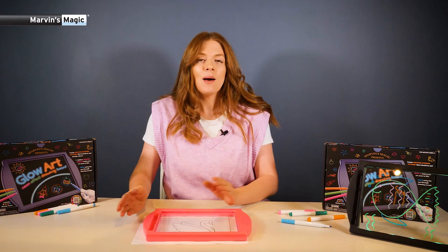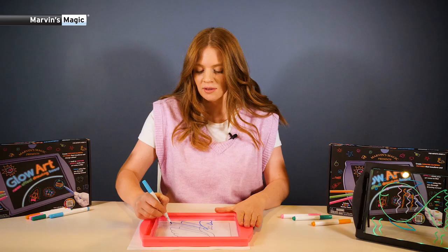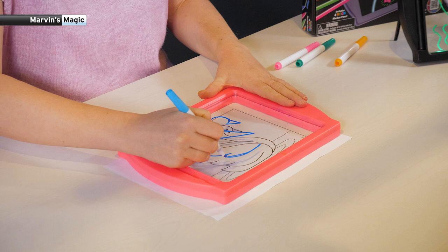Another fun thing you can do is take any picture, place it under your board like this. And because it's clear Perspex, you can trace over your picture perfectly and become an artist in a matter of moments.